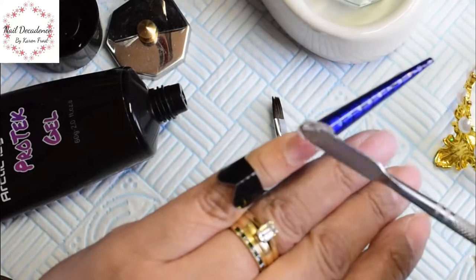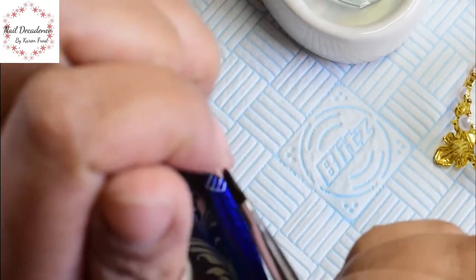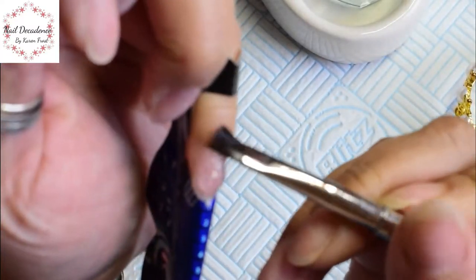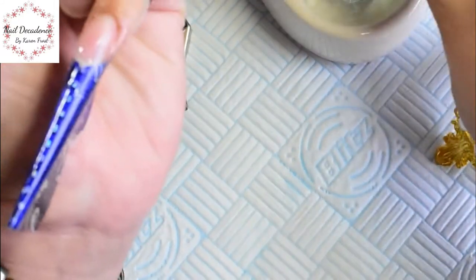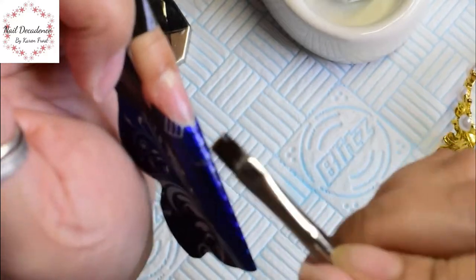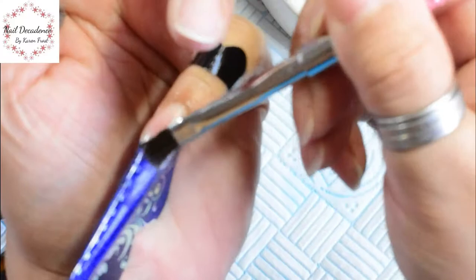Hi, my lovely peeps, it's me Karen Frost at Nail Decadence. Thank you for coming back to my channel — if you're new, thank you for coming anyway. I hope everyone is keeping safe and well and staying home following the guidelines. In this video I'm doing something a little bit different — I'm using a poly gel type product, which is something I don't use very often. I thought I'd have a play with it and this is what the outcome was. I'm quite happy with the outcome.